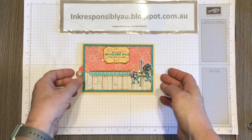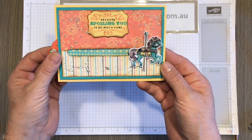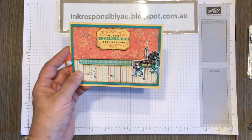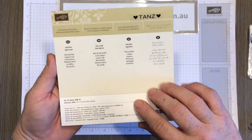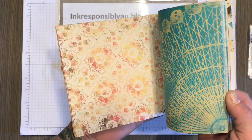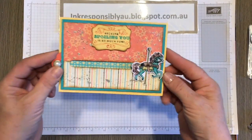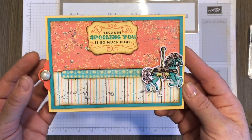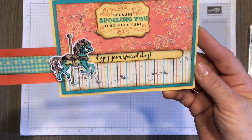Hi crafty friends. I'm here to share with you today a card that I made using the new Carousel Birthday stamp set, which is in the Occasions Catalogue. In addition to the stamp set, we also have the Cupcakes and Carousels Designer Series Paper stack, filled with gorgeous paper patterns in absolutely beautiful colours. Here is the card I made — it starts off showcasing the beautiful designer series paper, and when you pull this tab the carousel horse reveals a special message.